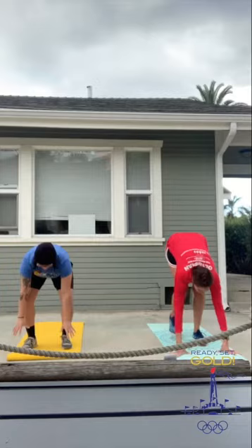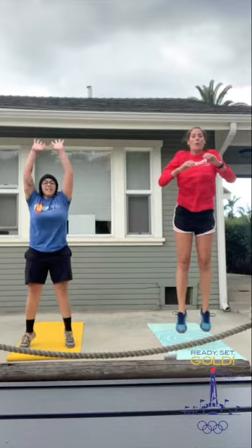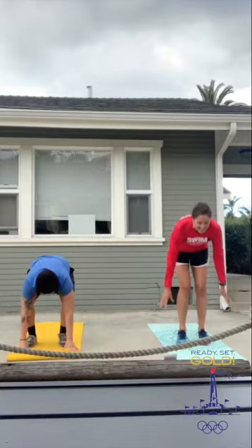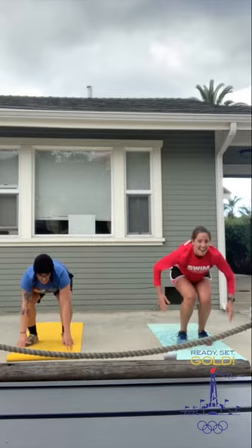Keep going. If you want, you can add a little streamline in there. Good job. Try to get at least 10 in. Five, four, three, two, one. Good job.